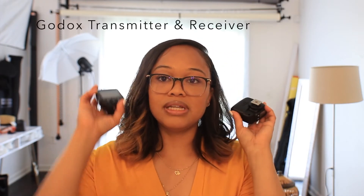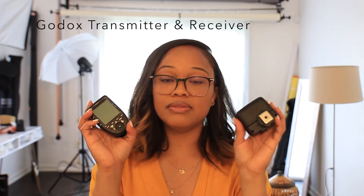In order for you to be able to take the picture and for the light to flash and sync with it, you have to use a transmitter and a receiver. The transmitter connects to your camera and the receiver connects to your light.